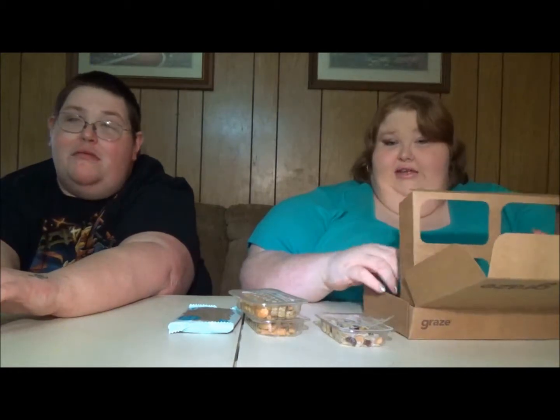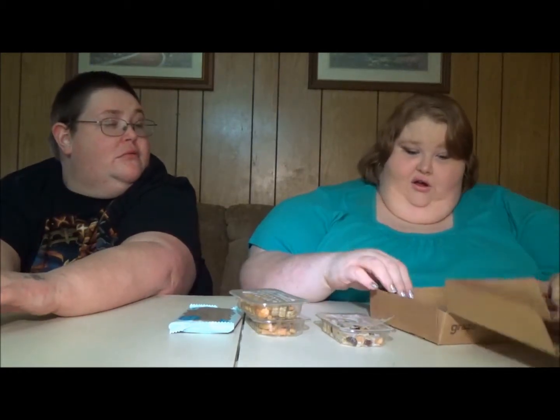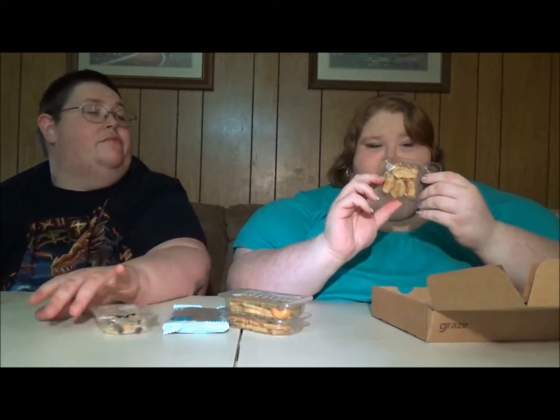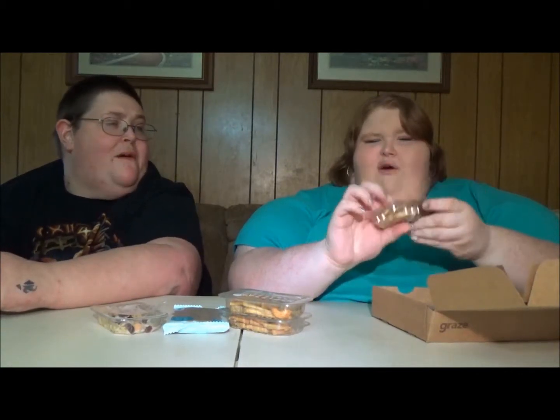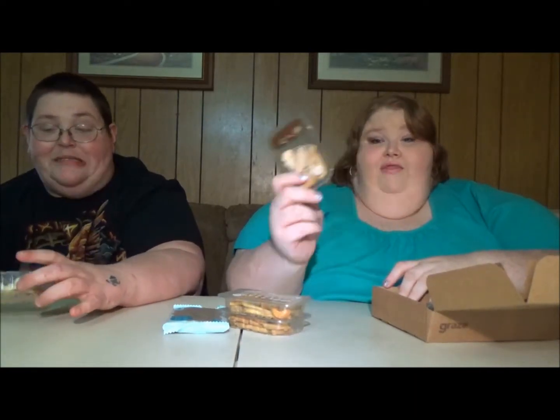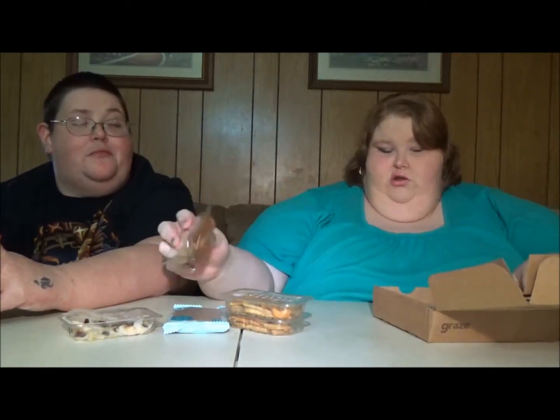As you can see, we have a second layer — oh, caramel apples! These are called Dippers. You get the dried apples, and over here you get the little cranberry caramel sauce that goes with it. There are only 80 calories in this. A bag of chips is going to be a heck of a lot more, and this will actually keep you going without crashing.